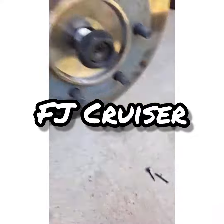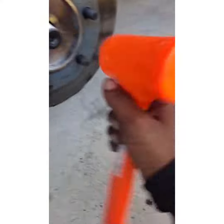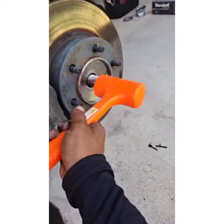Take the cover off with a flathead hammer. Now, you never want to separate the axle with a hard hammer — do something like this until you see it loosen up.